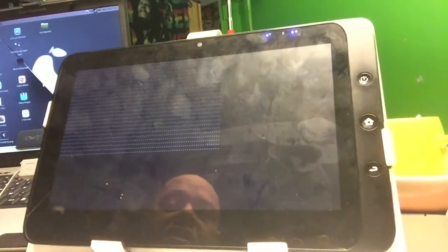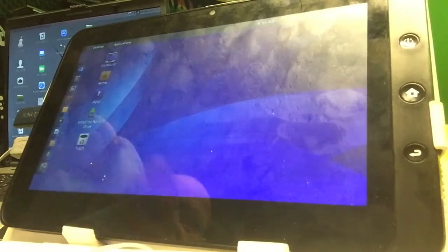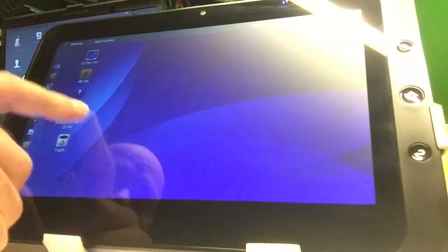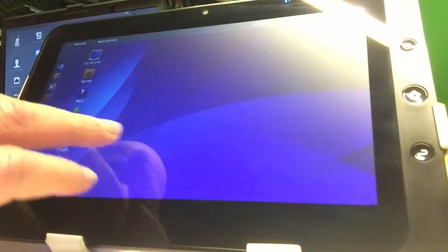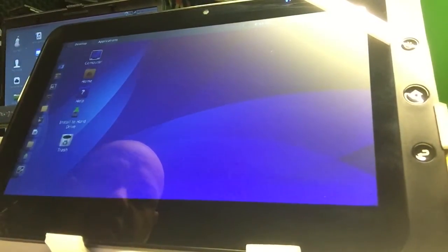I dislike the fingerprints — I'm gonna get a cloth. I'll be right back. Alrighty, I came back from the kitchen and the thing was already booted up. I'm still gonna clean the screen real fast — as you can see, this cloth is really removing all the fingerprints and the screen looks all new again. But the touchscreen is not working, and that is kind of a pity.